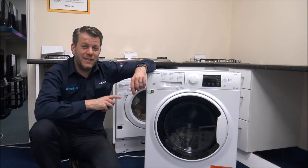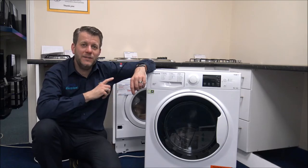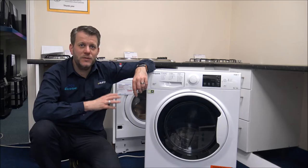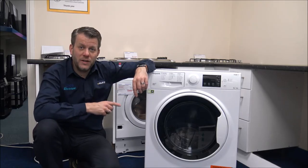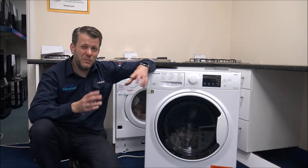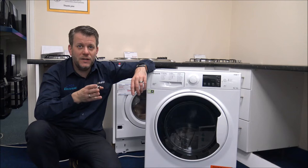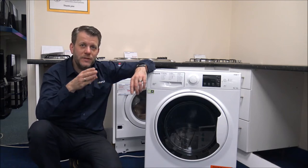The washing capacity on this machine is nine kilograms, so it is a good size load. You will find, as with a lot of washer dryers, that you need to take some of the washing out before you tumble dry it. The maximum drying capacity is six kilograms. Some people will reduce the wash load so they can go through the wash and dry all in one go.